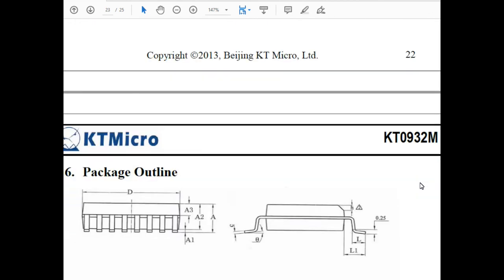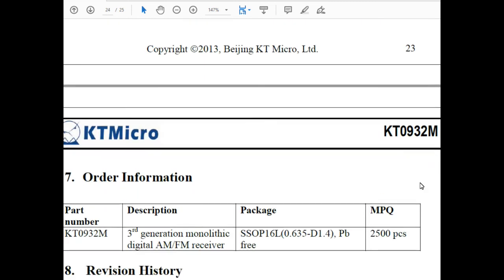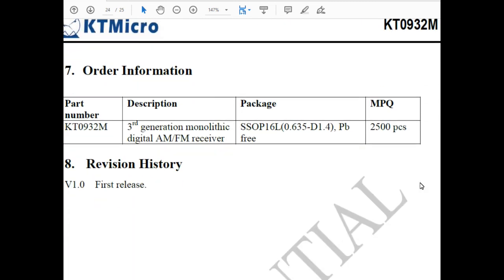So there's not much to this radio as far as what's inside, but it does a really good job and works rather well. I thought it was worth opening up to see what's in there, and I thought you guys might want to see it too. Hope you enjoyed it — we'll catch you next time. This is the Radio Geek.